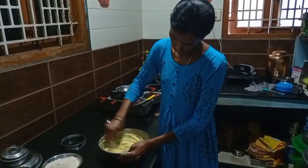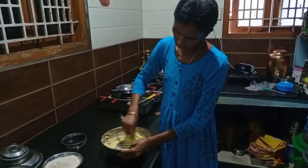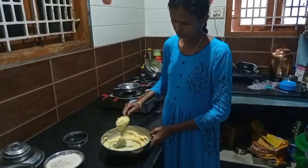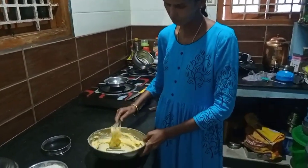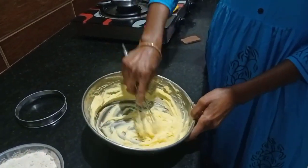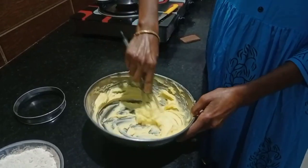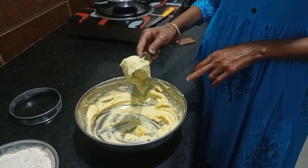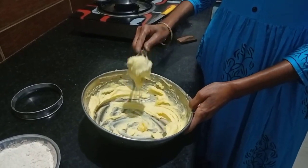We are going to make the sauce more soft. Let us soar a white pot and make hot water.